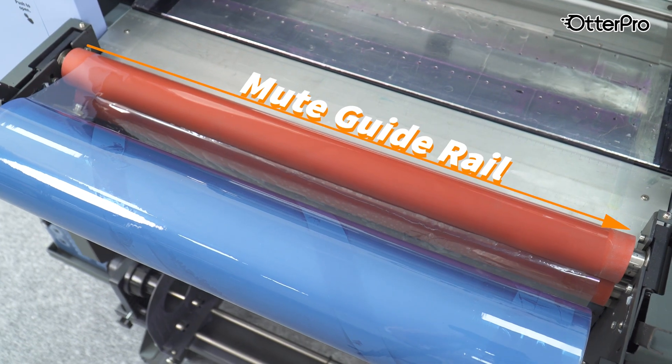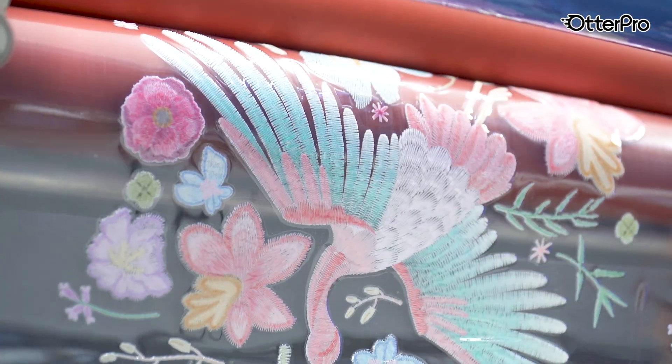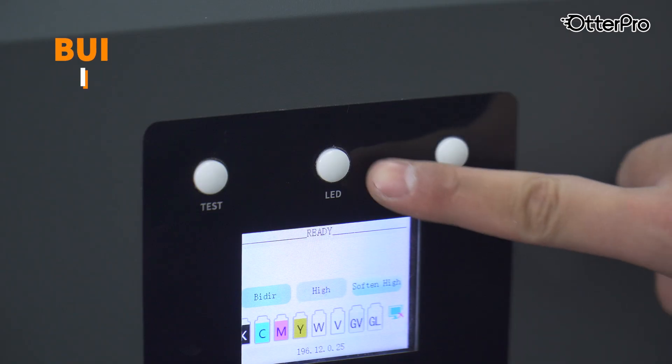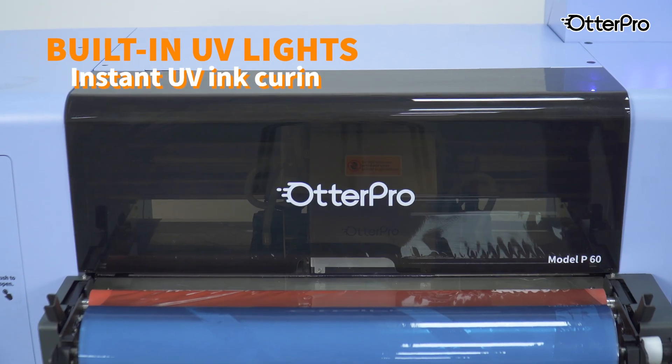The heating rollers ensure uniform heat distribution to achieve a bubble-free laminating effect. The integrated UV lights provide instant curing, allowing for immediate lamination.